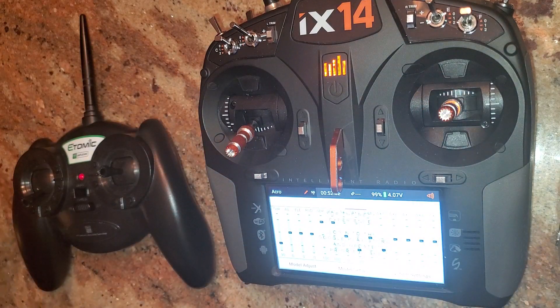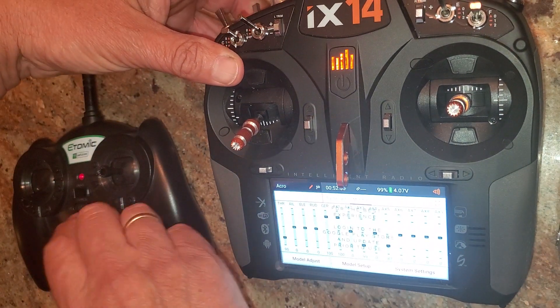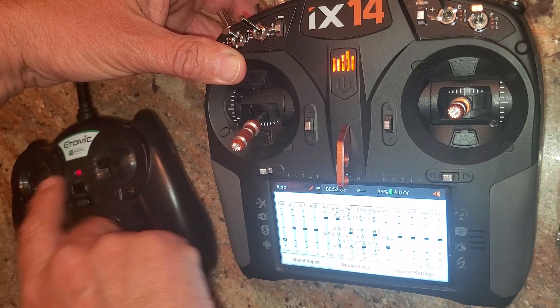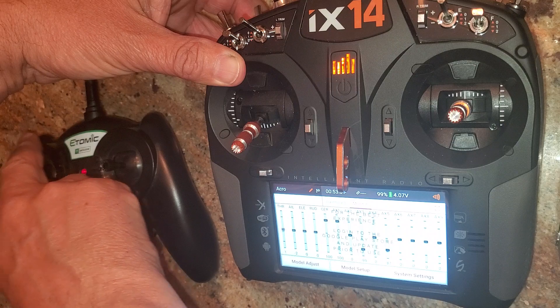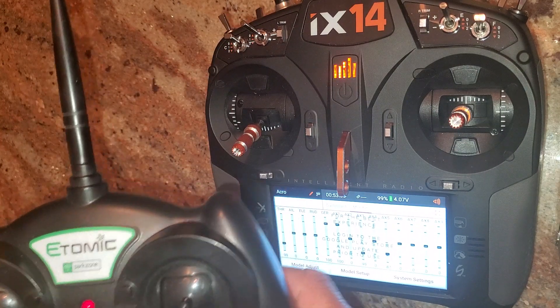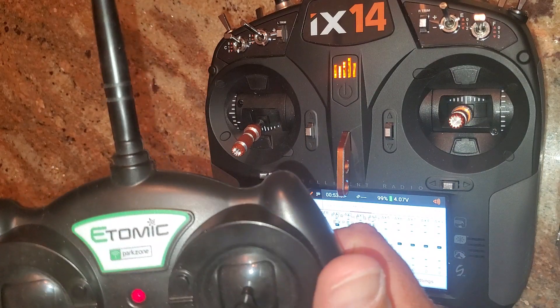And if I push my button in — buddy box control — everything works right through this radio. Pretty neat. I wasn't sure if this was going to work, but the things talked to each other and I figured I'd give it a shot.